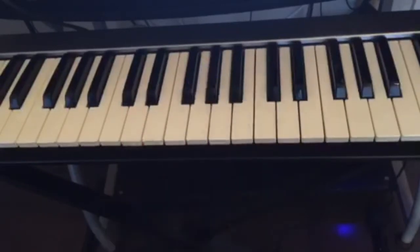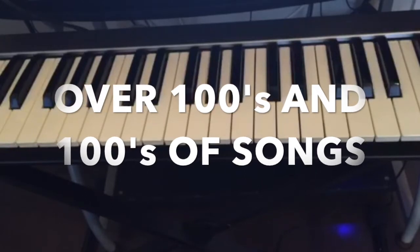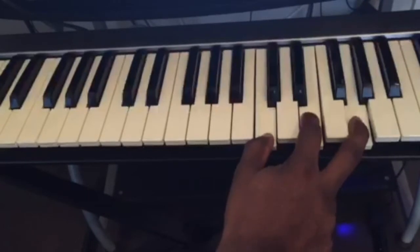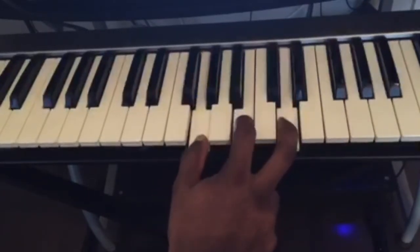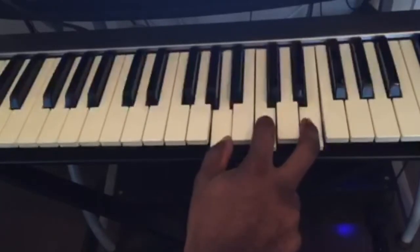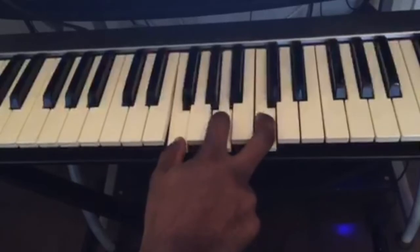With those four chords you can play over hundreds and hundreds of songs. The progression goes: C major, then G major, then A minor, then F major.